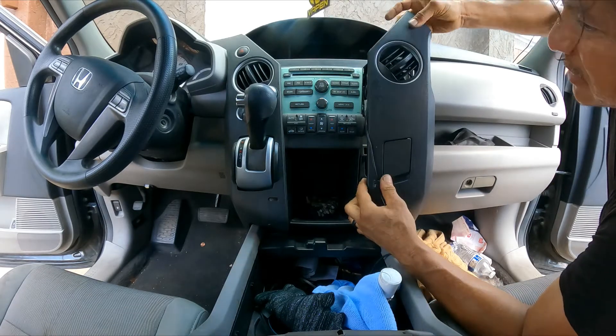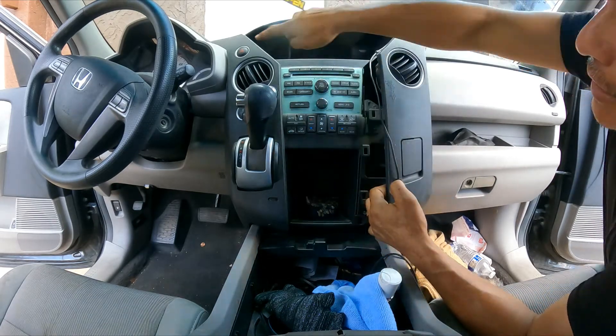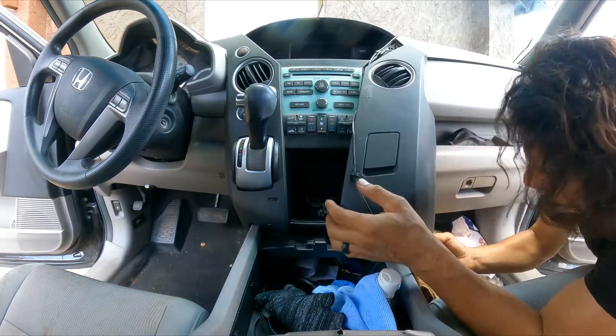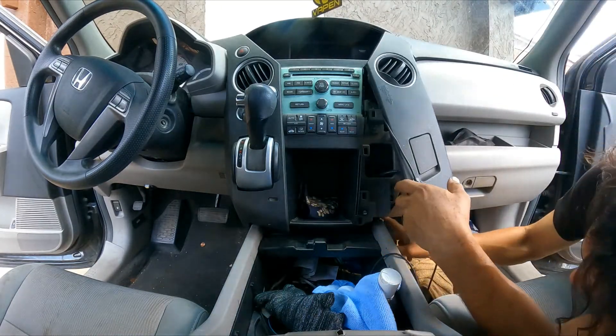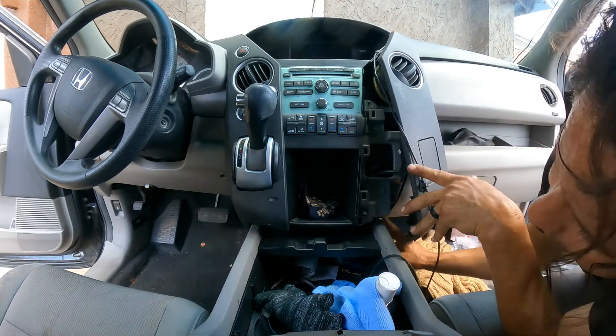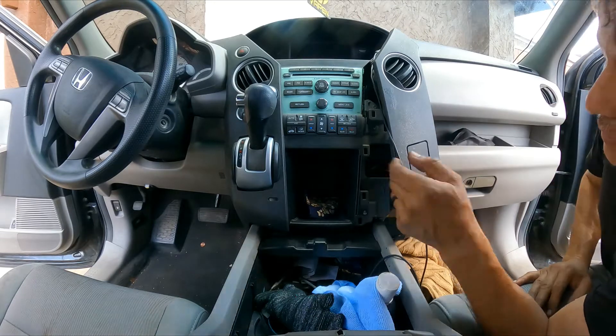This is easy because it doesn't have all these connections or the shifter over there. The bolts we're after are right here — one here and one over there.